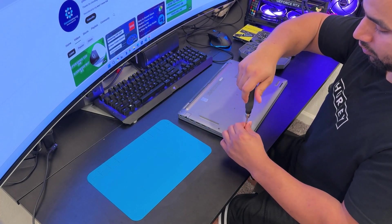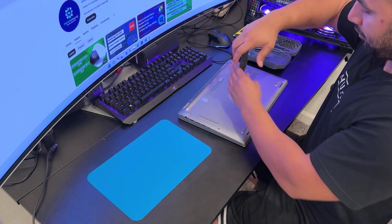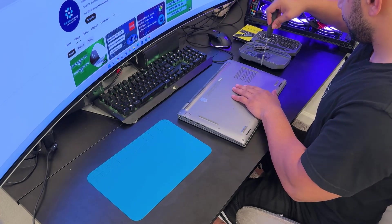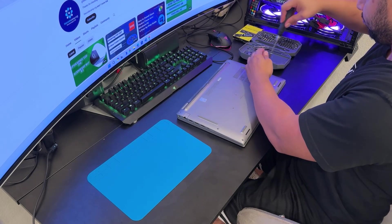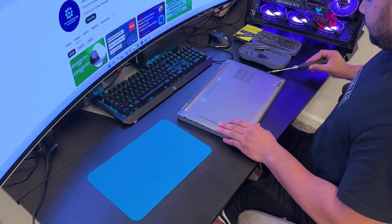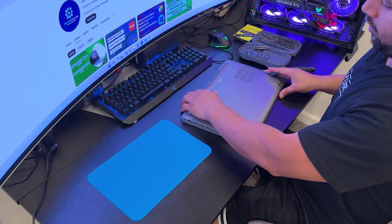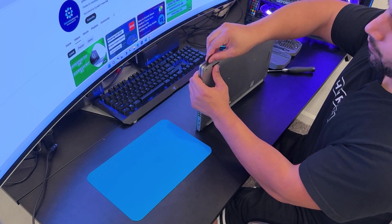Remember, most of the time the screws on the bottom case do not come off on most Dell laptops. Now I'm using this pry tool to remove the bottom case. Remember, never use any metal object when removing the bottom case.